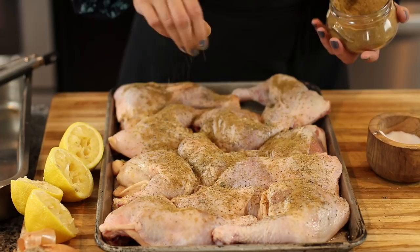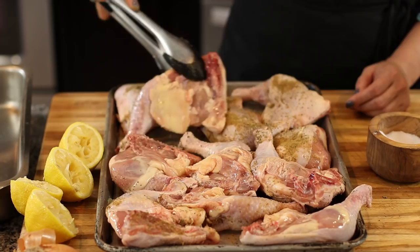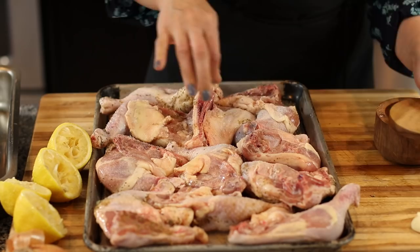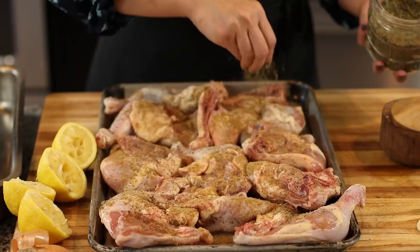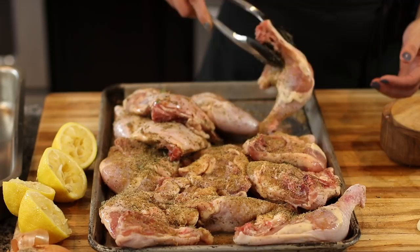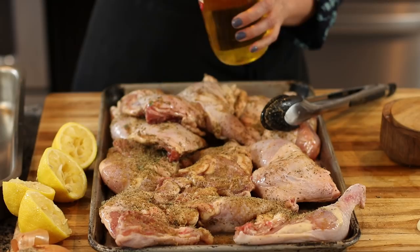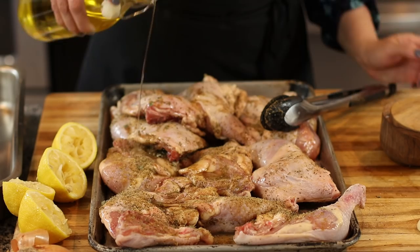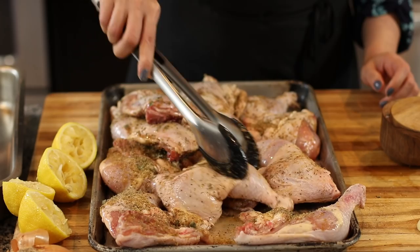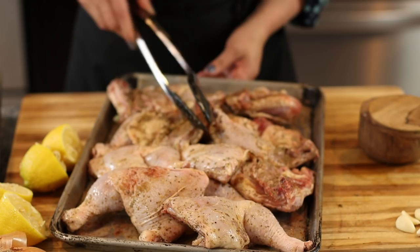If you're not a fan of cumin, feel free to use coriander instead — or you can even add some coriander as well. We're going to do the same thing on the other side, and just toss the chicken so it can be coated evenly. I also forgot to drizzle a little bit of olive oil on top — just a little bit, because these chicken thighs and drumsticks are pretty fatty. Then I'm just going to set this aside while I get everything else prepared.